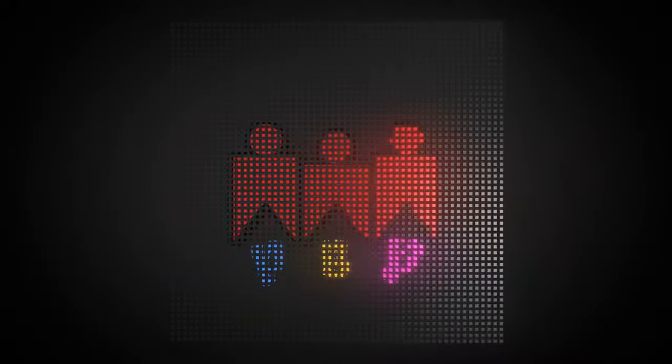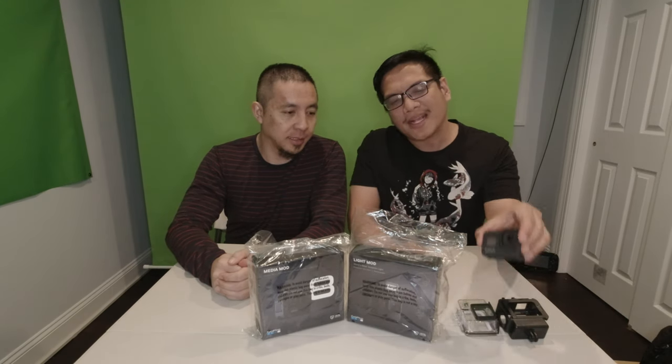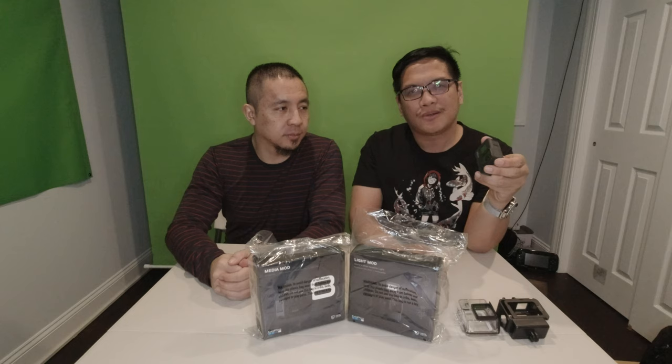It's for the GoPro Hero 8. These are the mods that came out for it. We didn't do an unboxing for this — it came out sometime last year around November or December. If you want to watch us unbox the GoPro 7, we'll leave the link up somewhere. We were dressed up as Goku for that one.